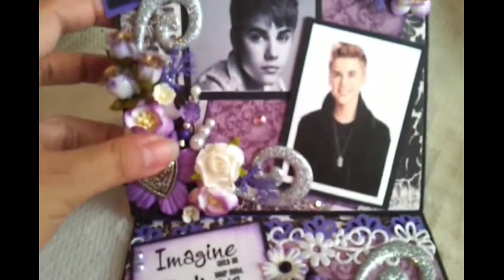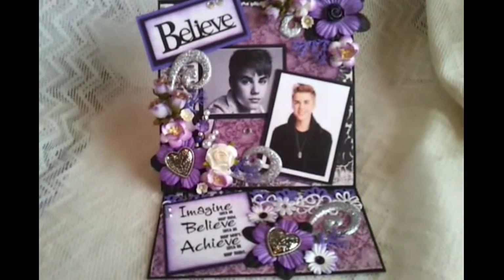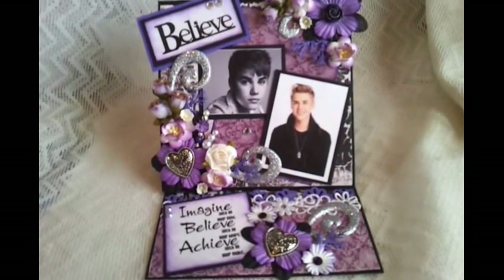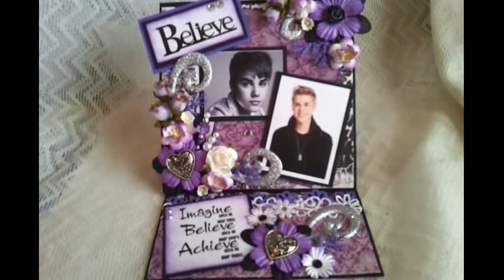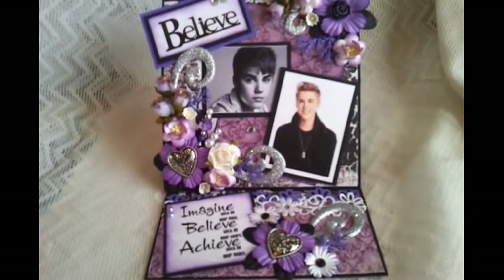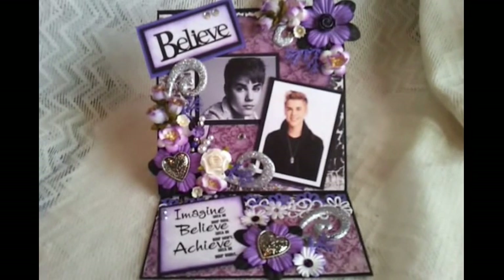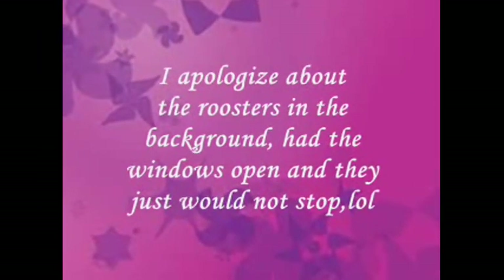So here is the card that I wanted to show you guys — I just finished it today. Again, it will be listed on eBay tonight. I will put the link to the auction down below, and I'm also going to put some photos of this card on my blog, and that link will also be below. I just wanted to share this with you guys. I hope you like it. Thanks for watching and have a nice day. Bye bye!